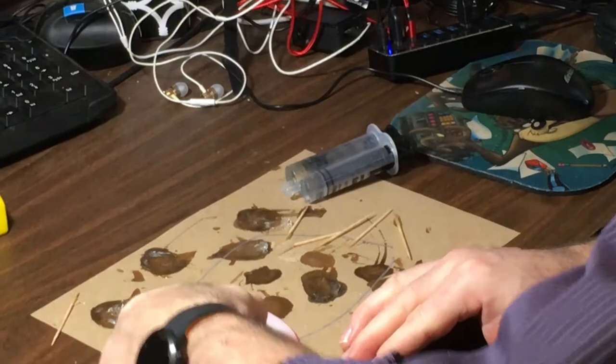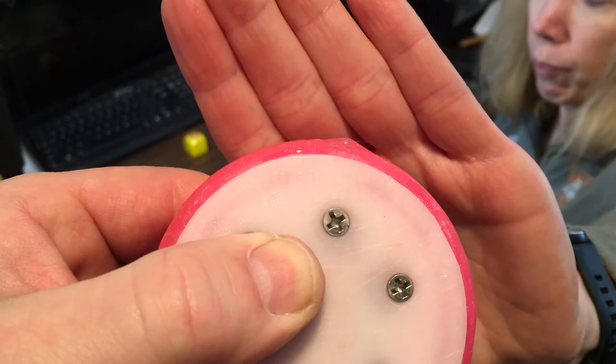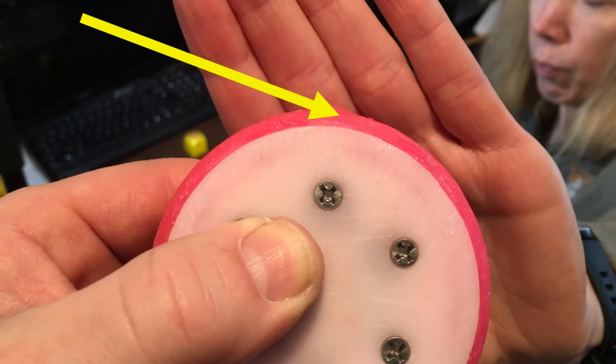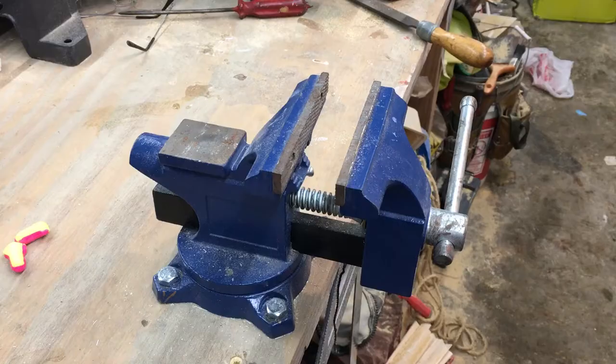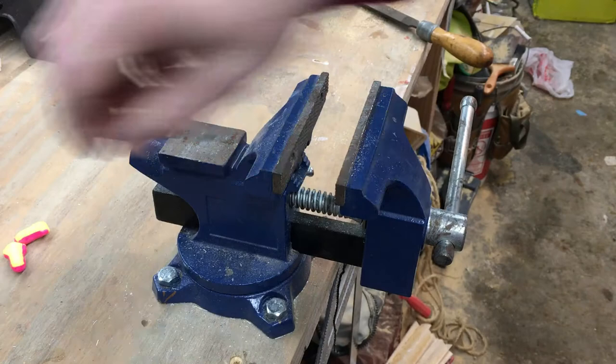My plan is to just let it dry now, and after it's dry I'm going to sand it. We just wanted to show what it looked like after it had dried. See that little bump — it looks like a zit — that was a crack and now that's the bump, so that's what we're gonna sand off.